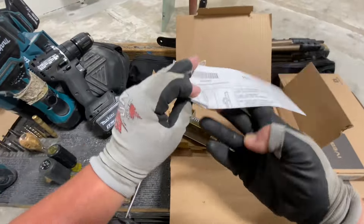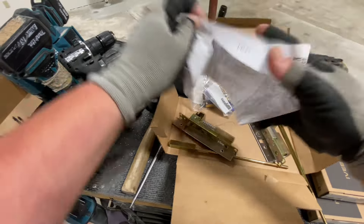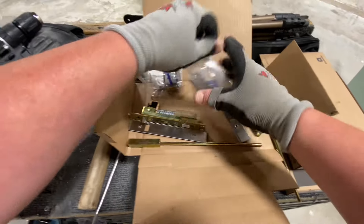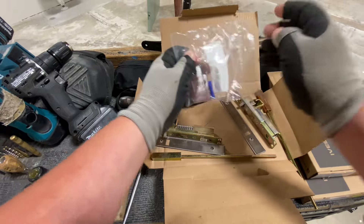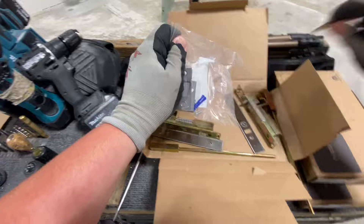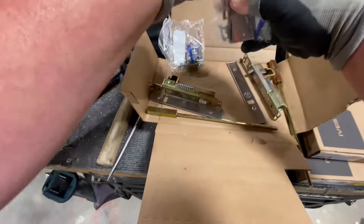You have different flush bolts for hollow metal doors. This is an FB31. This is how they come packaged for hollow metal doors.